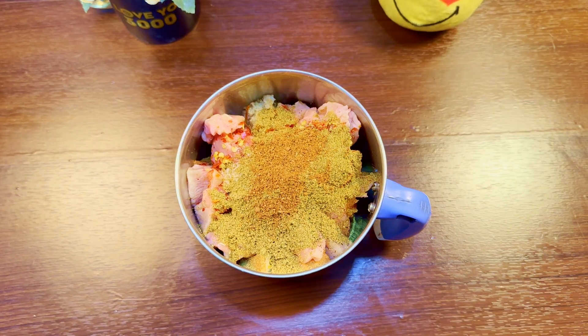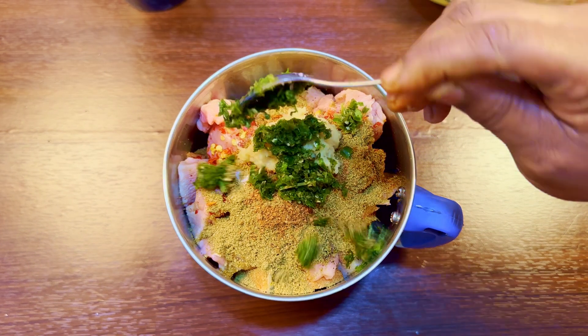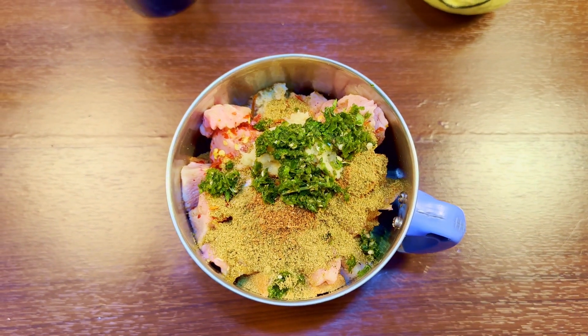We will add chicken masala, some olive oil paste, and some processed cheese paste.